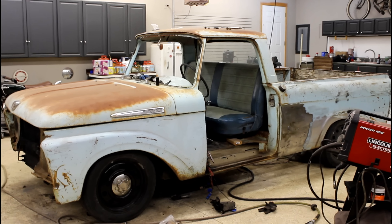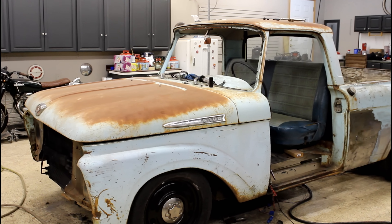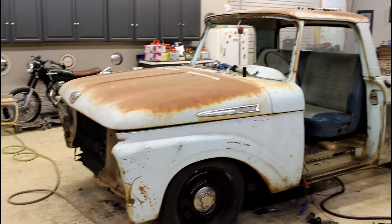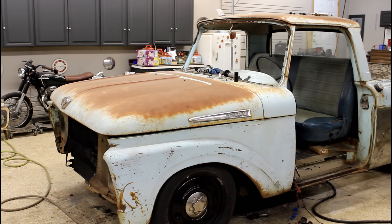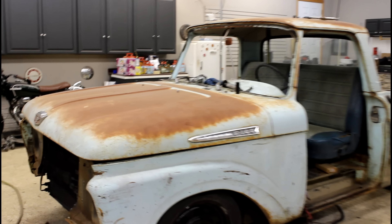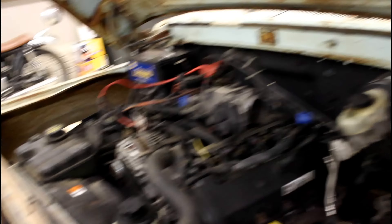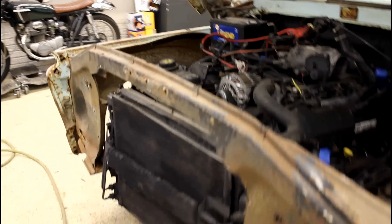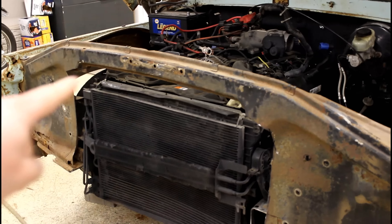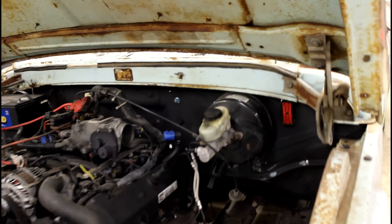It's starting to look like a truck again. Put the fenders and the hood on to kind of judge where I need to trim the front of the frame and how to trim my core support. So that's on, and it's just loosely bolted in right now, but it gives me a good idea. I did have to trim quite a bit out around the core support. I'm going to make a filler piece in there. Got the column in and where I want it.